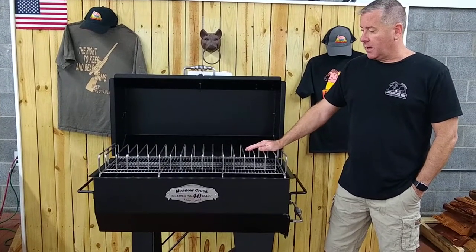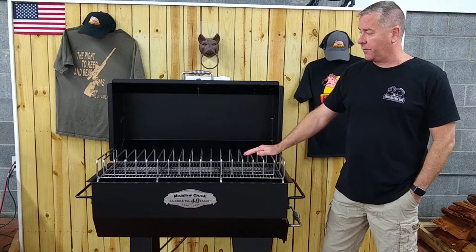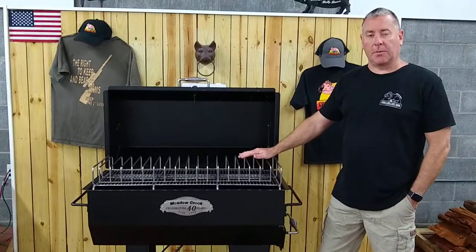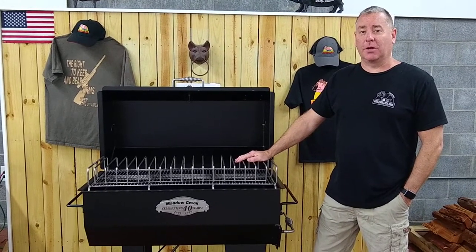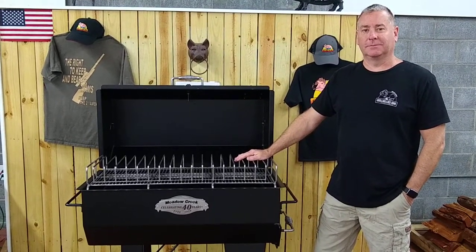It's a perfect grill for the beginner, so come on down and check us out — Wendell, North Carolina or GrillBillyBBQ.com — and keep on grilling. Thank you.